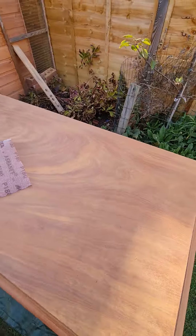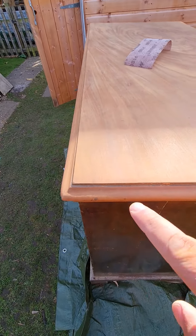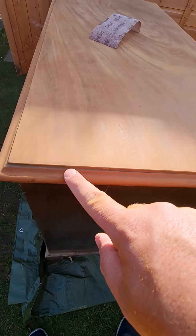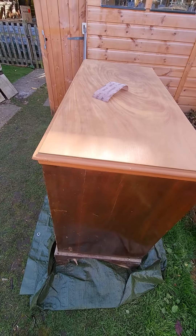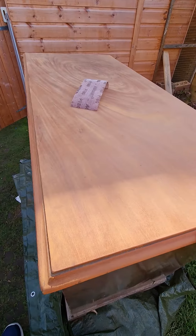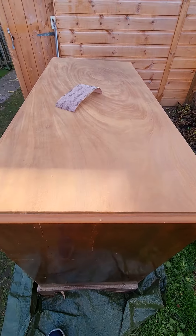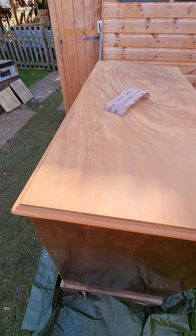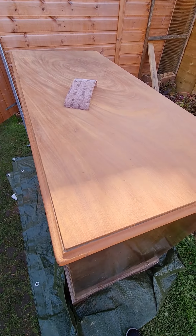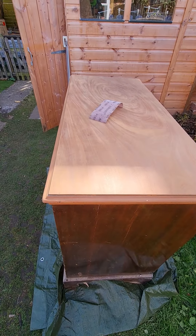That was an hour's work since the first video, just getting into all the grooves here - it's taken a long time, but well worth it. When we come back, all the edges will have been sanded with the three grades. Thank you, hope you're enjoying your Sunday. Time seems to go so fast when you're enjoying projects like this - beats the rat race, that's for sure. See you soon!